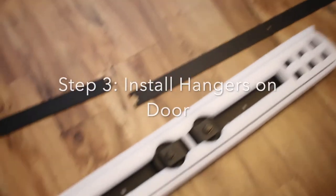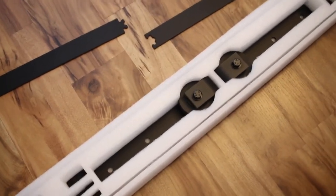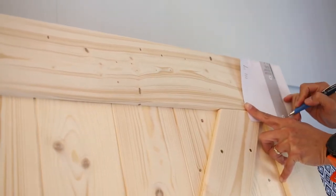Next, we're going to install hangers to our barn door. This is the barn door that we are going to use. It comes with a template, so just measure and mark.